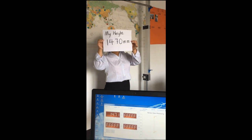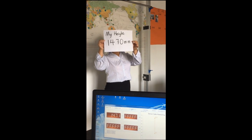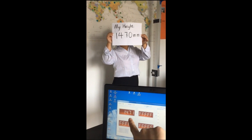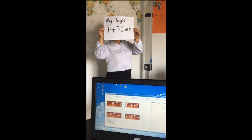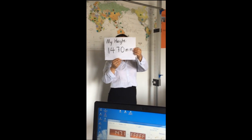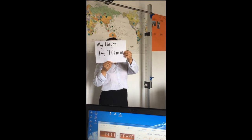Our first colleague is 1 and 47 centimeters, and the measured height is 1 and 47 centimeters. We can see there is one millimeter deviation, which is acceptable.